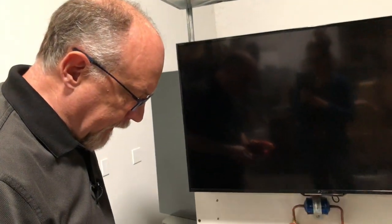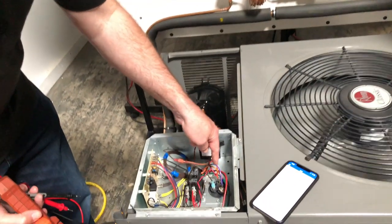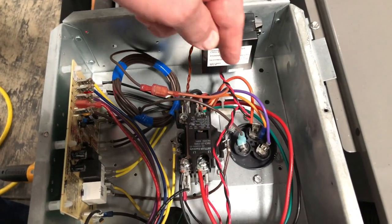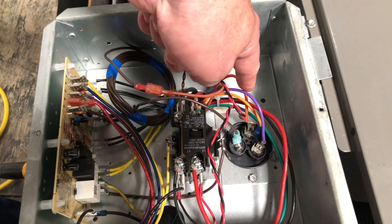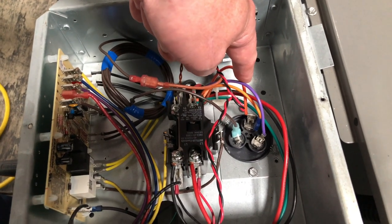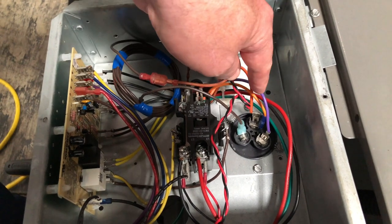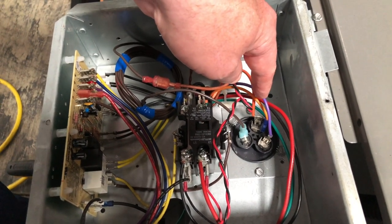When you're testing a cap under a load, what I got set up here is a round 30 by 3 microfarad capacitor. This is the common on the capacitor — the guys inadvertently put 'compressor,' but this is the common. This is the fan, and this is the hermetic for the compressor.